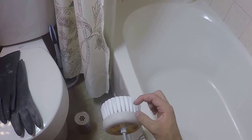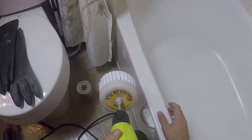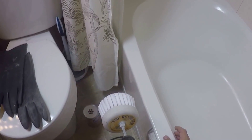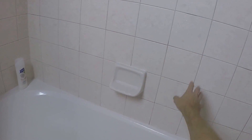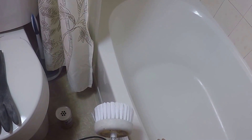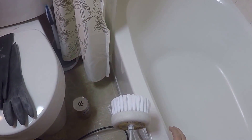They also have a few other models — some shorter ones, harder bristles, soft bristles. I'm not really sure which one this is exactly, it's called the Revolver and it works amazing. It doesn't work just for tubs — you can use it on the grout as well, just angle it into the grout. So if you have some nasty grout, use this exact same method with this brush and you'll be done in no time.